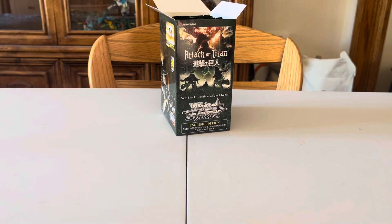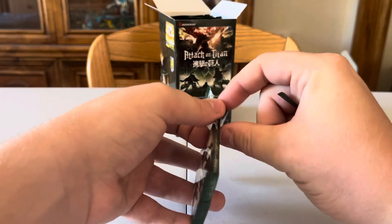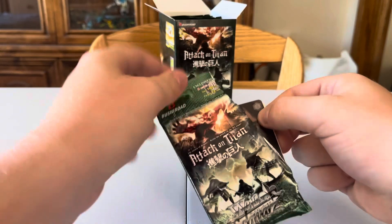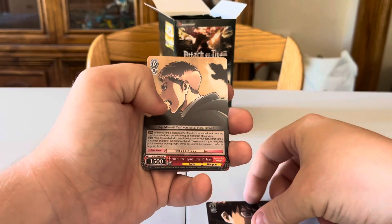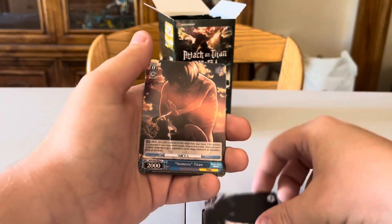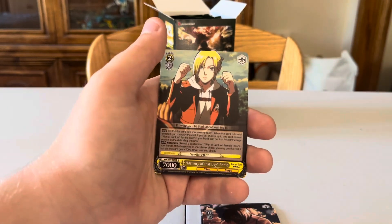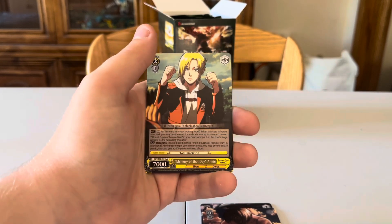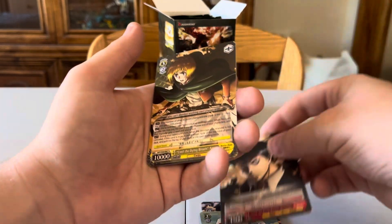Next packs: Captured Eren — definitely don't have that one — Until the Dying Breath Jean, Relief Mikasa, Nemesis Titan, The Smiling Titan, Memory of That Day Annie. I'm trying not to spoil too much — I almost got spoiled myself watching unboxings while I was mid-season two or three. Also got Bertholdt and Armin again. I'm really liking those prism parallels more than the dot ones.